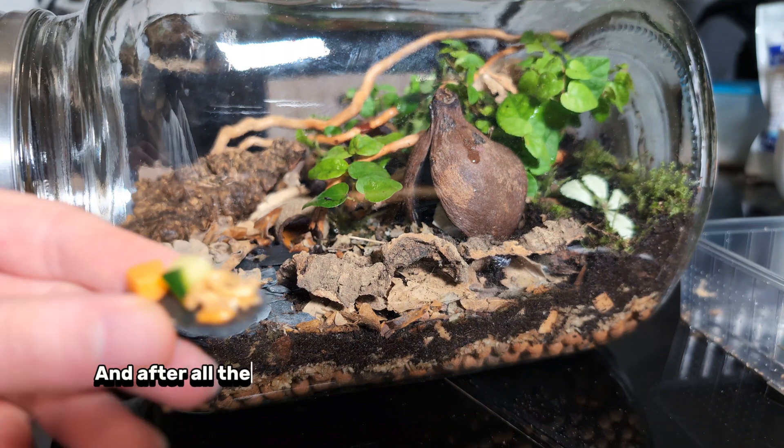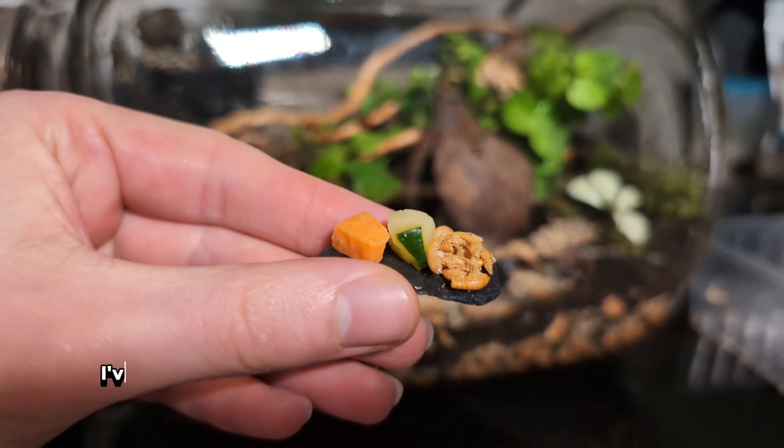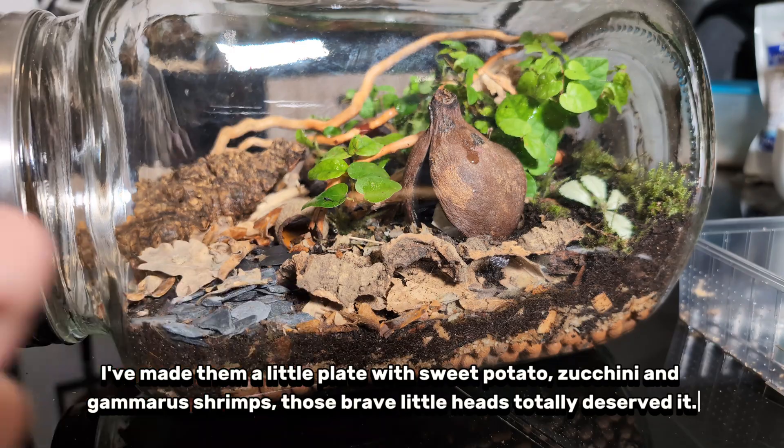After all the stress from the shipping, they deserve some rest and a little snack. I've made them a little plate with sweet potato, zucchini, and glamorous shrimps. Those brave little guys totally deserved it.